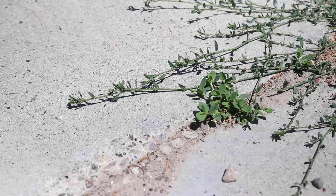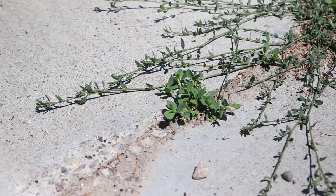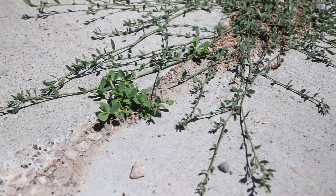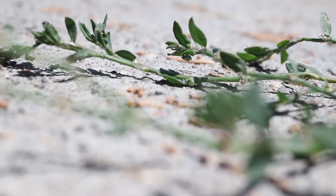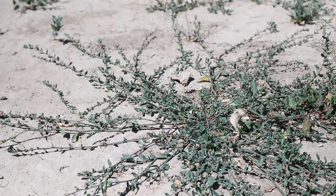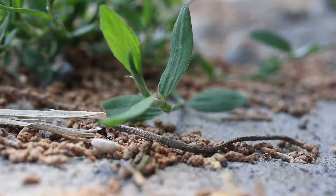The plant forms a low-lying rosette of long, thin stems that splay outward along the ground and are irregularly branched. The stems are smooth, green, and enlarged at each leaf node. The stems towards the center of the plant are usually colored red or purple.